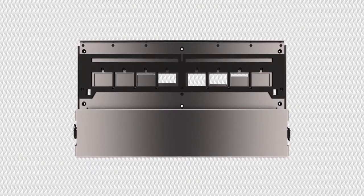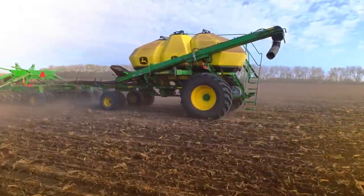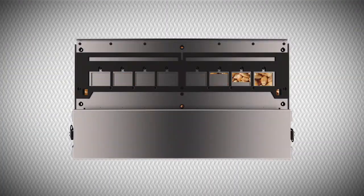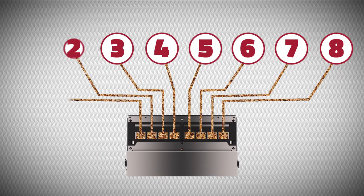Engage Zone Control is a retrofit section control system for your John Deere 1910 air cart. The system communicates with your air seeder's existing GPS mapping system to prevent overlap by opening and closing up to eight sections per bin, controlling all the bins on your air cart.